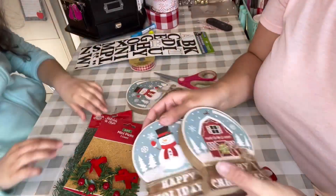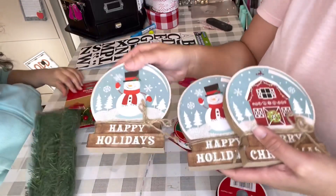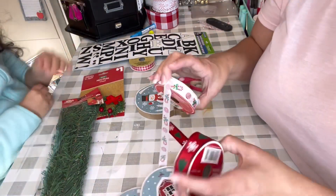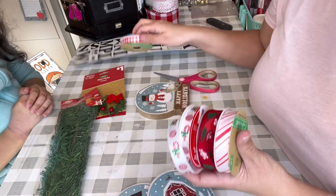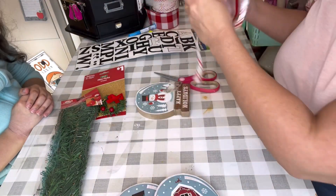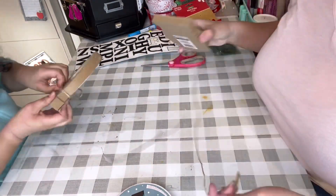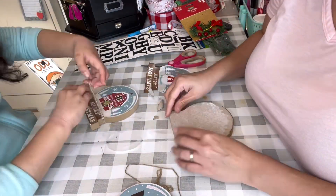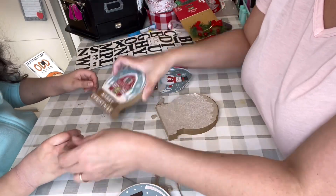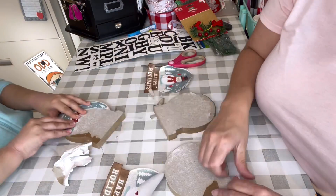Okay guys, so here are the joy snow globes. These are some of the materials you could use. If you don't have the wreath, you can use one of those long garlands or something. You need three of the snow globes and any ribbon that you like. I'm going with red and white for the peppermint look, which is why you see those colors, but obviously you can use any color you like.